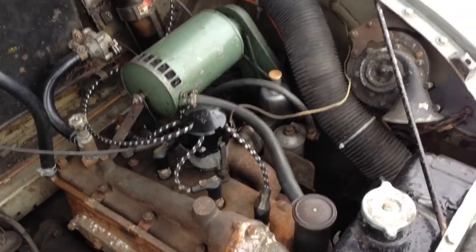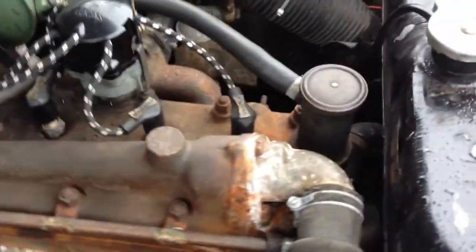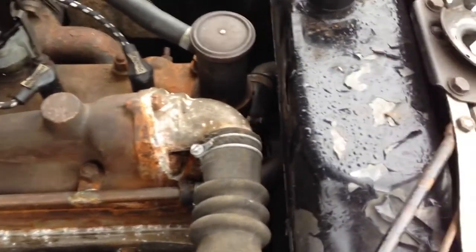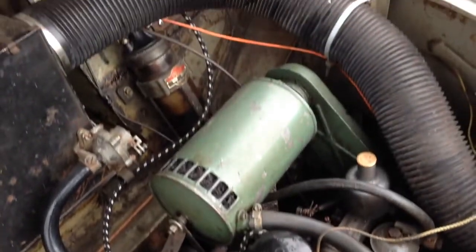Just a quick video showing this side valve engine, or flathead in American, and what a sweet old motor it is. The thing with side valves is this one doesn't have a timing chain, so there's none of that rattle you get when it's idling or running. It just has two gears in constant mesh with each other for the timing, and one's a fibre wheel. The only fault with them is they can strip the teeth and you'll come to a grinding halt, but it's a very popular engine design.